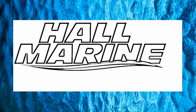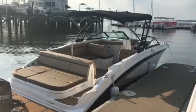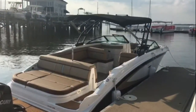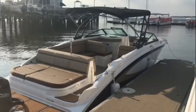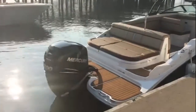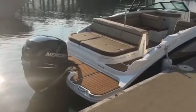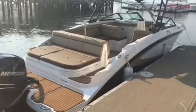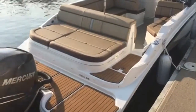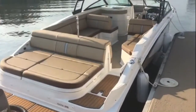Thanks for stopping by to check out this video from Hall Marine on Lake Wylie. This is the Sea Ray SDX 270 deck boat model with the Mercury 300 Verado — a supercharged 300 horsepower outboard. They've redesigned this recently and putting outboard power on it makes it a fantastic, sharp-looking boat.